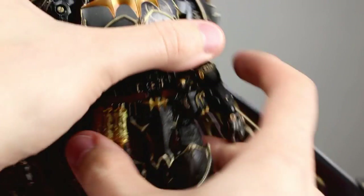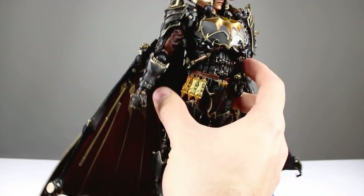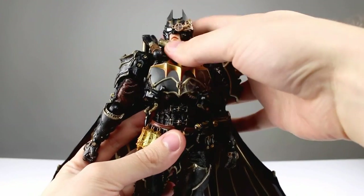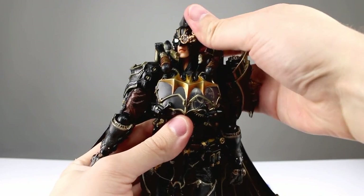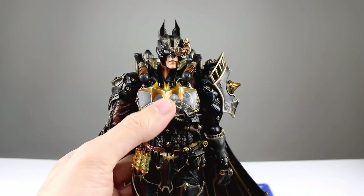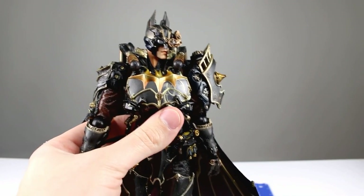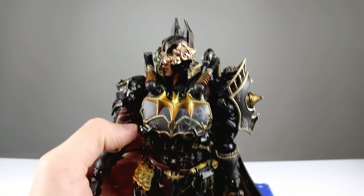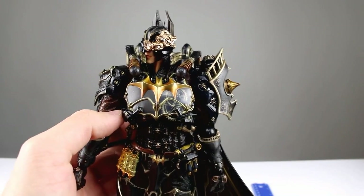He more than makes up for the accessories with the amount of plastic in his actual body. It is very heavy and there's a whole lot going on, especially once we get to the cape. The head is on a double ball peg, and the neck is also on a double ball peg — very classic design for Play Arts figures. It is a little bit limited though because that collar is awfully high. It limits the head pretty significantly; once you turn the head his mouth ends up going behind the collar, which is not the best design.